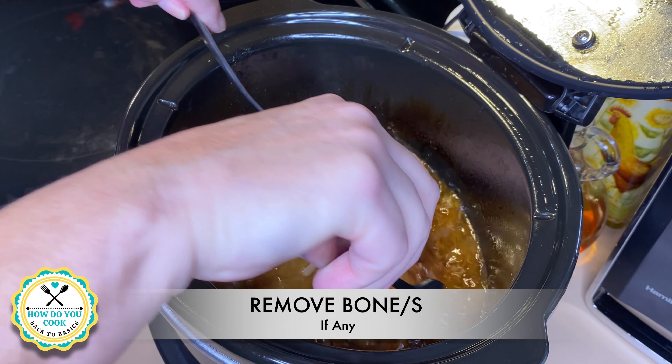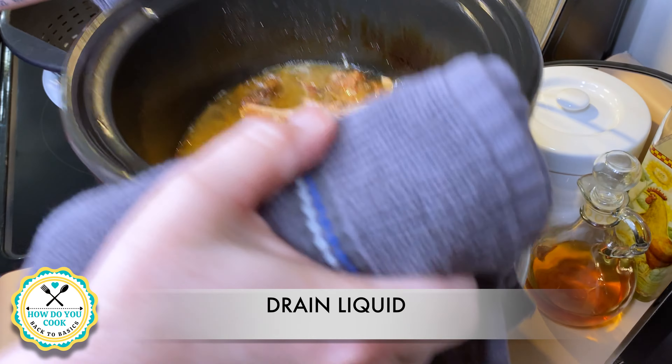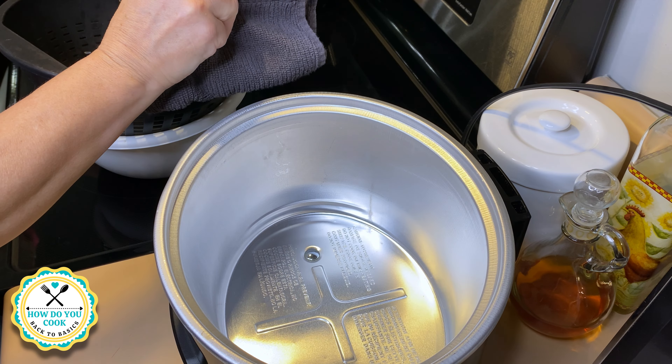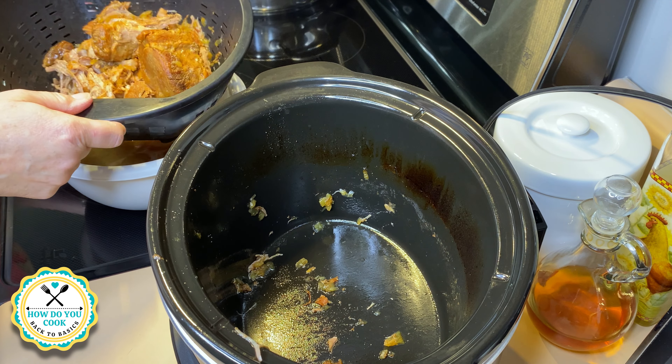Now I'm going in and checking to see if there are any more bones in my roast — there are not. Now I am draining the liquid from my roast into a colander, and once that's drained I will be putting my roast back in the crock pot.